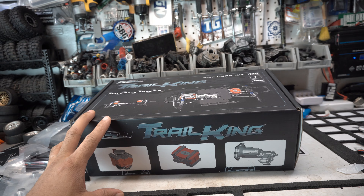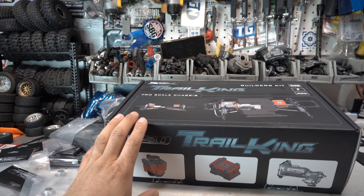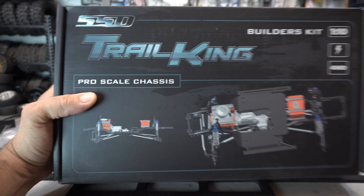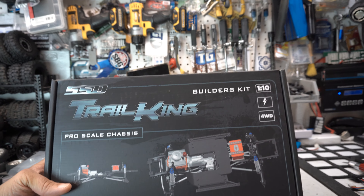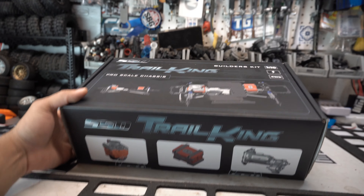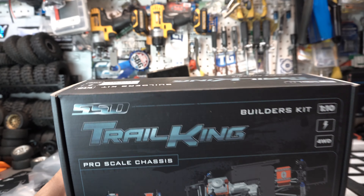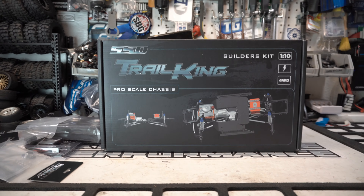So that's the SSD Trail King in the building, thanks to A Main. The problem is there's no body yet — so I'll leave you guys with a little quiz: what am I gonna build? What kind of body am I gonna put on here — is it gonna be a Land Rover, a Jeep, a Toyota, a Ford or Chevy? Maybe I'll make a Nissan Patrol or an LC80 — who knows? So many things I could put on this chassis. Let me know in the comments what you think it's gonna be.